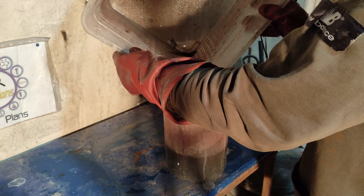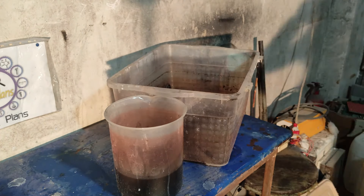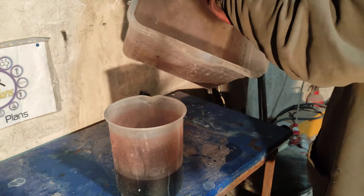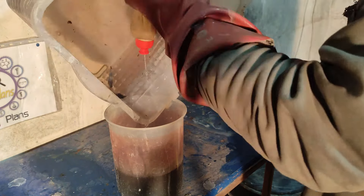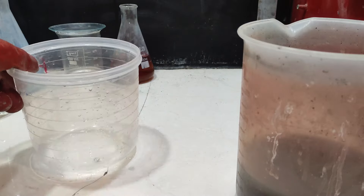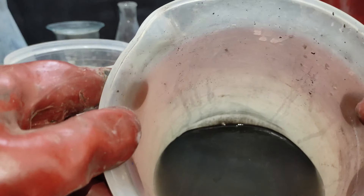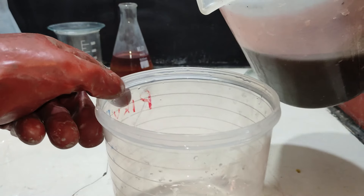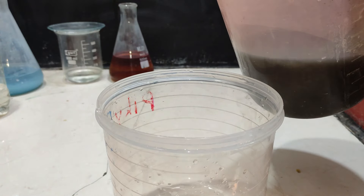After siphoning the solution, I transfer it to a smaller vessel. This suspension is mostly silver oxide suspended in the lye solution. To recover silver from this crude silver oxide suspension, I am going to dissolve the silver oxide in a solution and recover pure silver through the electrowinning process.